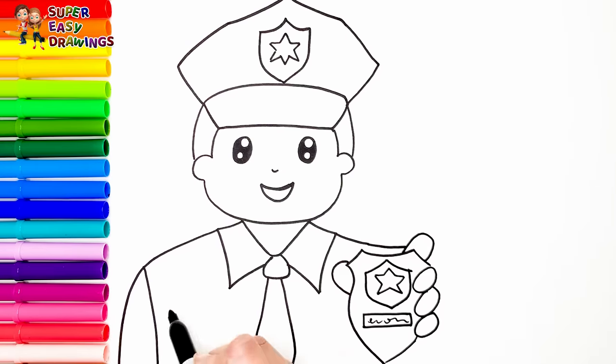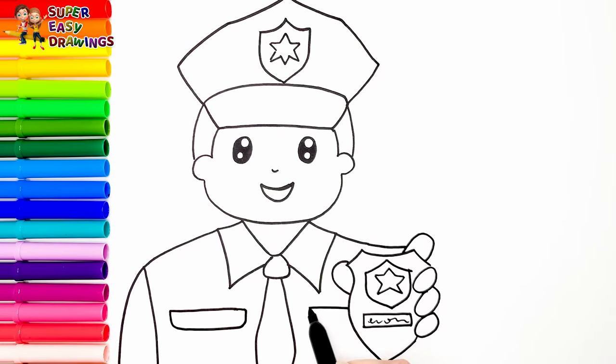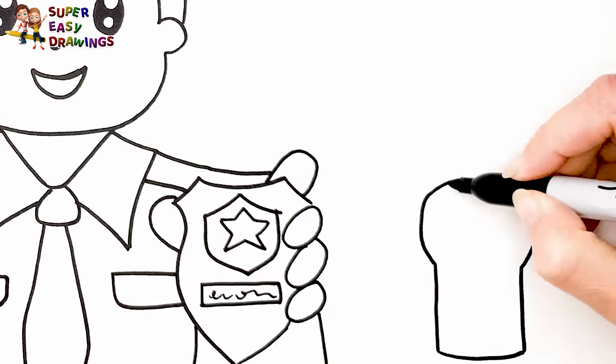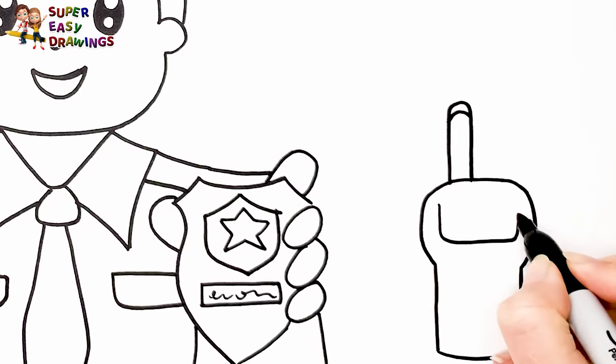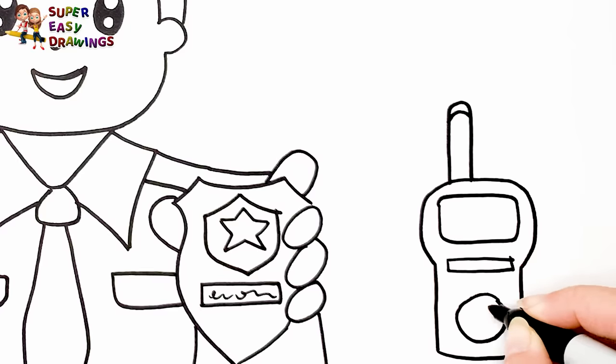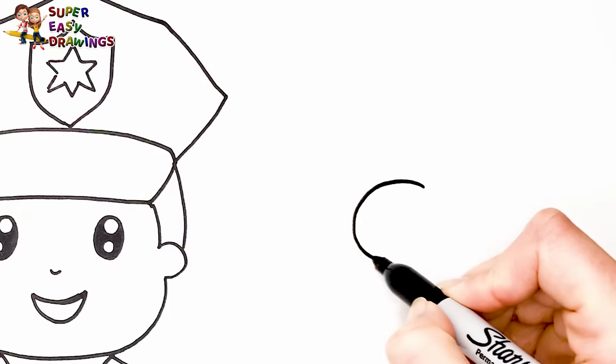Finally I add some details on his uniform. Next to him let's draw a walkie-talkie and some handcuffs.